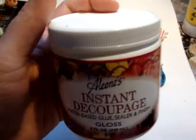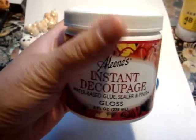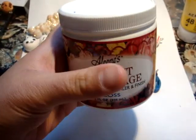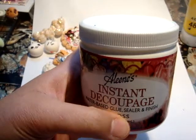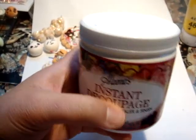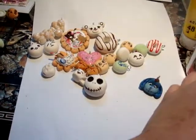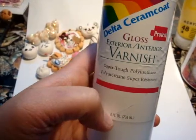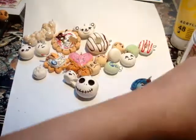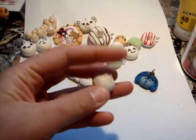I like to seal them with something. I've been trying this Instant Decoupage Water-Based Glue Sealer and Finish — it actually works really good. But I would not recommend dipping because it's really thick. If you brush it on, it will leave a little bit of brush strokes, and you cannot do the whole thing at once. I recommend the Delta Ceramic Coat Gloss Exterior Varnish. It's really watery — you can dip your pieces in it, shake off the excess, and your pieces will be nice and glossy and smooth. You can get the whole thing done.